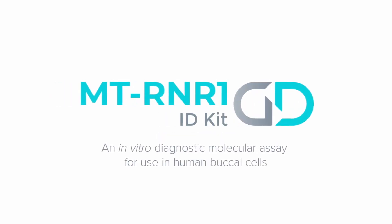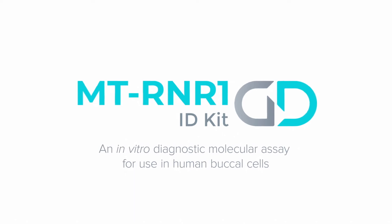The GeneDrive MT-RNR1 ID Kit is an in vitro molecular assay for use on human buccal cells.